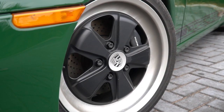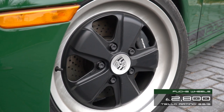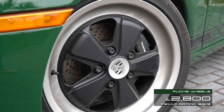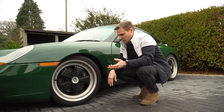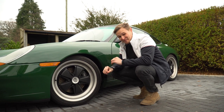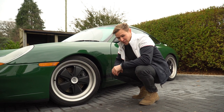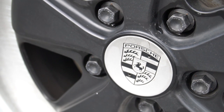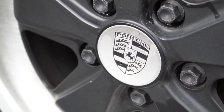These Fuchs wheels in 8 and 10 by 18 inch specification were around £2,800 — probably in the more expensive range of aftermarket wheels, but there is a weight saving over even the sport design wheels I had on before. The thing that really bugged me is they didn't come with centre caps. It's a bit like buying a replica football shirt without the club crest on. Fuchs, for the amount of money people are paying for the wheels, you've got to be giving those centre caps away.